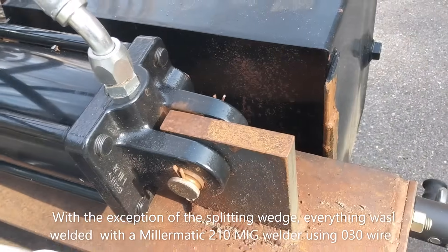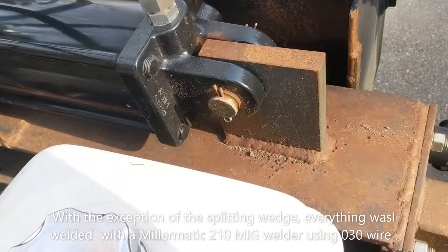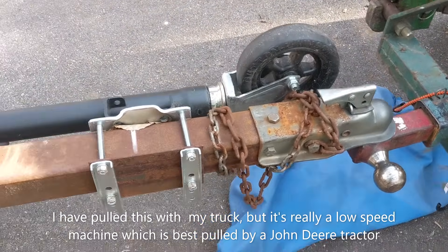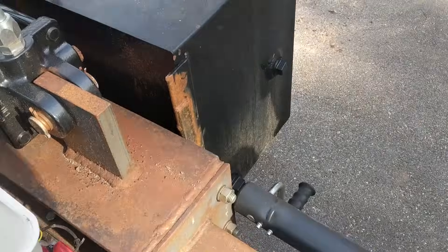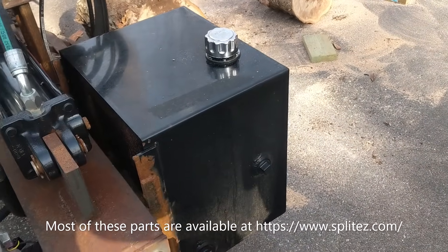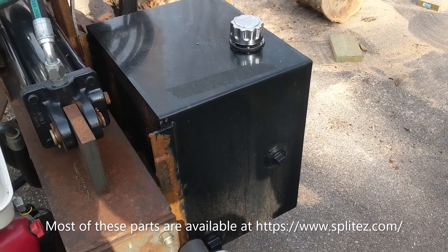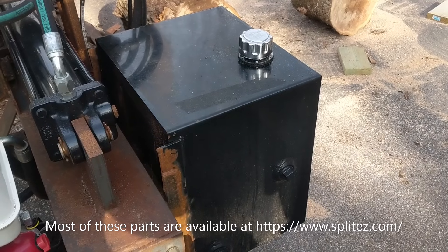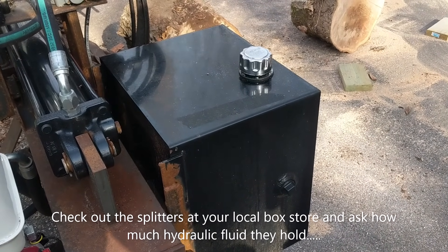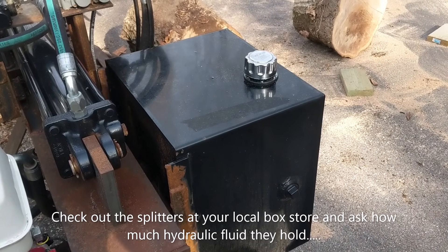The cylinder of course has to be welded, and you need to weld something to hold it to the back. We put a trailer hitch on it because it's too heavy to move around otherwise. You need a fairly robust and large hydraulic oil tank — the rule of thumb is about one gallon per every gallon per minute for the pump. So with a 22-gallon-per-minute pump, I got a 25-gallon tank.